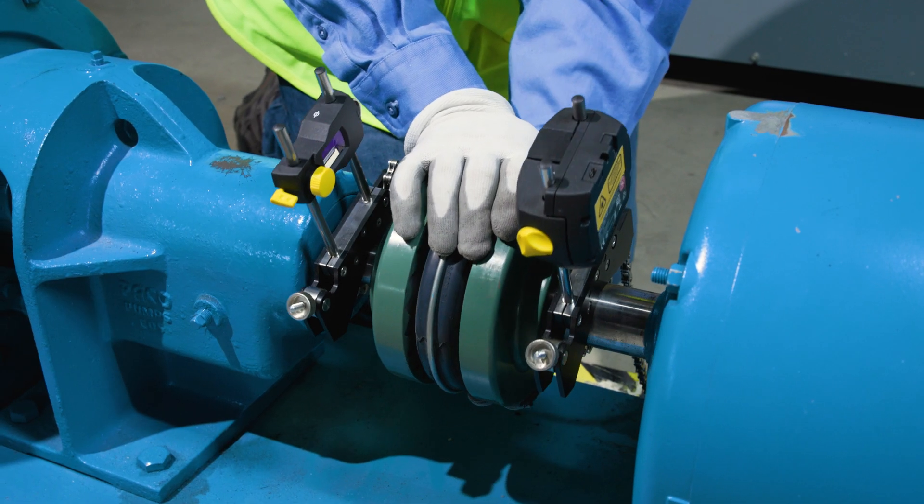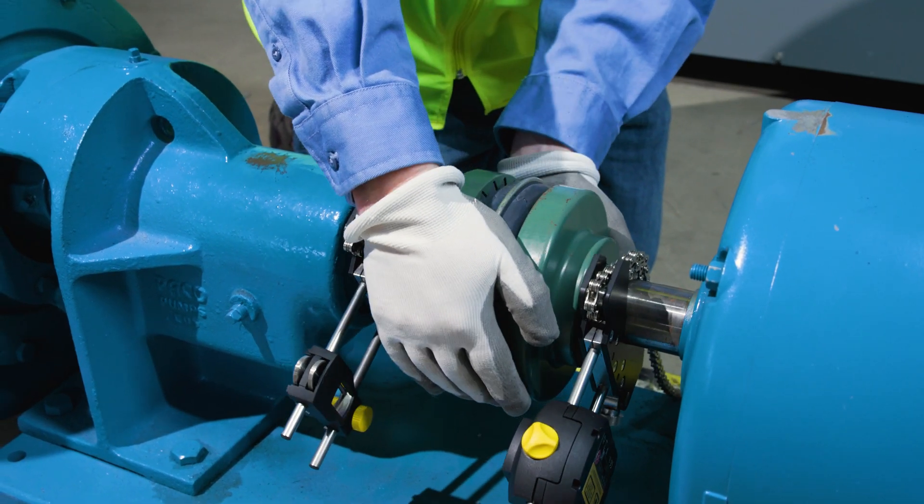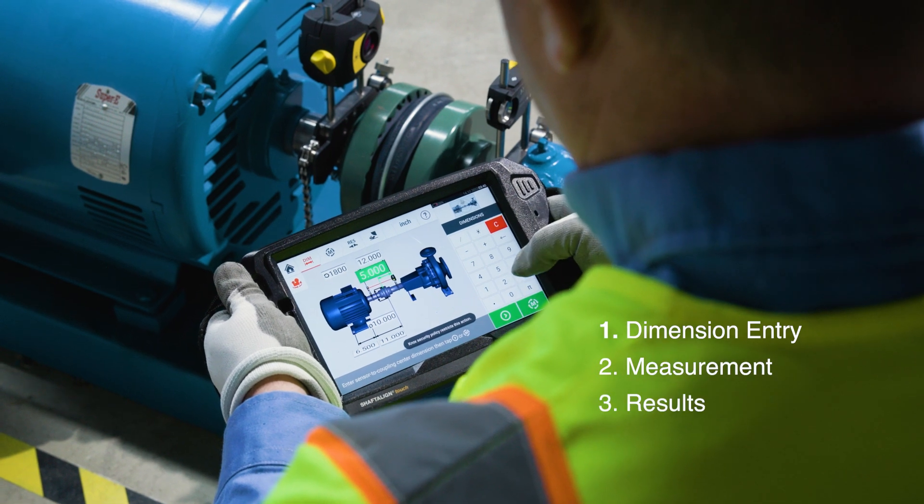Using the Shaft Align Touch is straightforward. Its intuitive interface simplifies the alignment process into three basic steps: dimension entry, measurement, and results. The device guides you through each step, correcting in real-time. It's like having an expert right by your side.